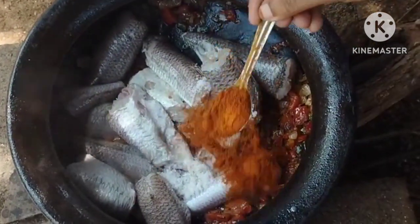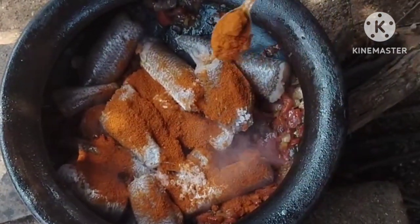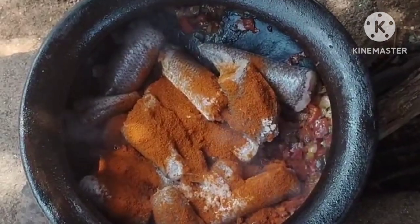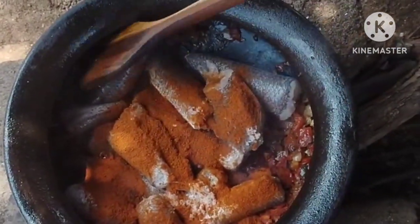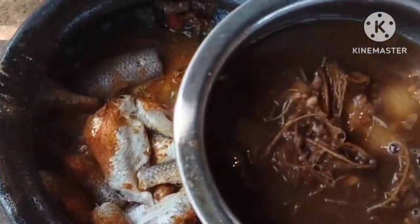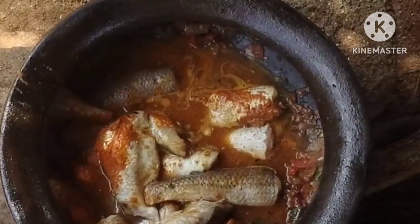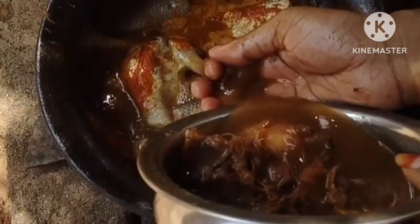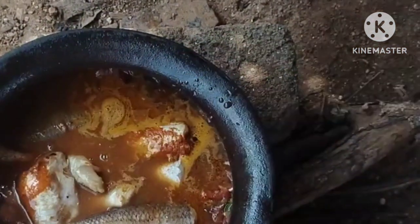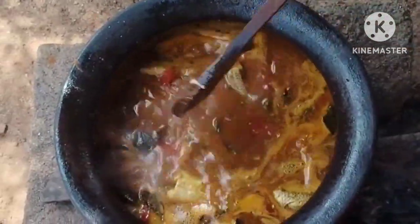I'll write down what I put in. I've been using four spoons of seasoning again. We have some ingredients and we will wash them again. There will be more to add. We will be able to add salt in one go.